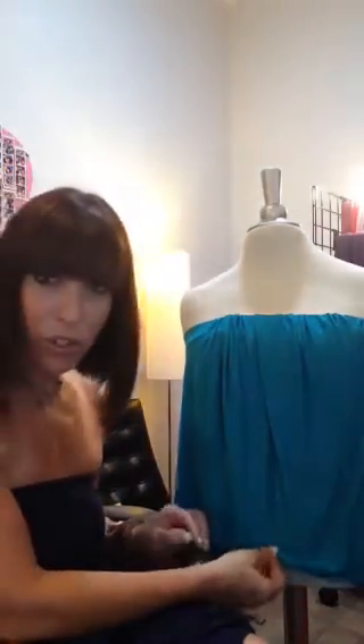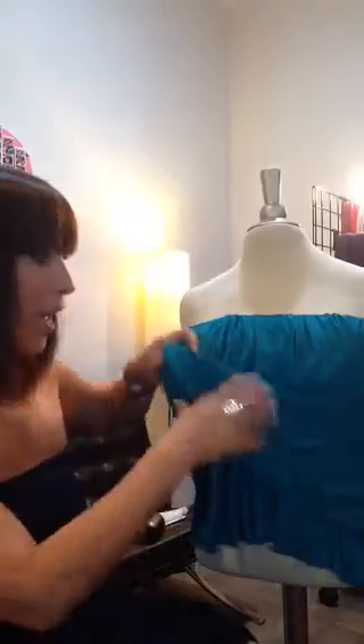So basically you can do this with any length Hypnotize. You can do it with your mini, your midi, your maxi. Originally the way we were doing this was using one of the bandos. However, you don't need a bandeau. So what I have just gone to the fabric store and bought is elastic.